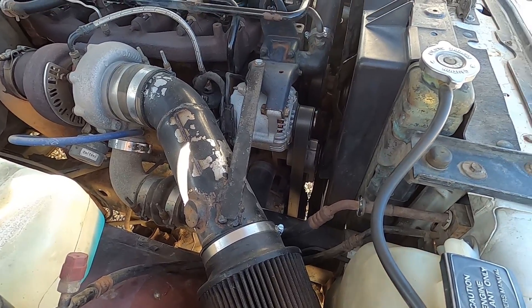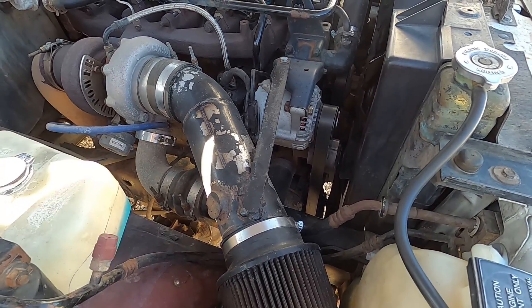Let me show you what we're going to replace this with. My goal when I built this intake was: A, make it economical and affordable, and B, make it function really well. So here's what I have — I have $120 into this. Let me show you and explain a couple things.